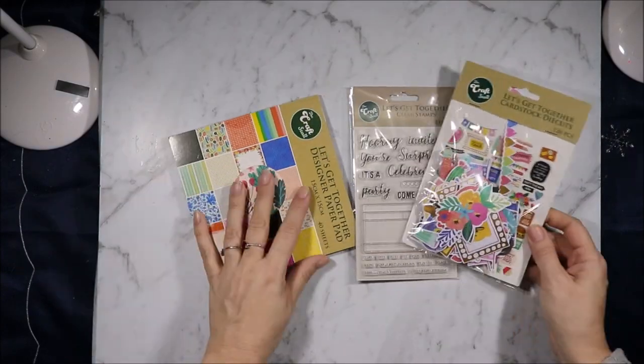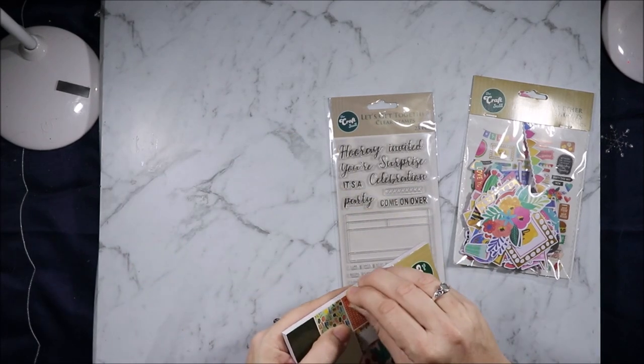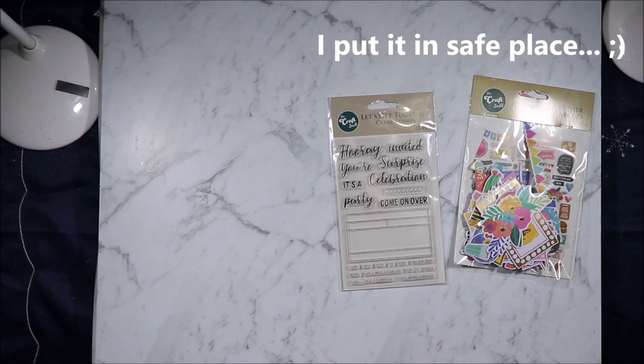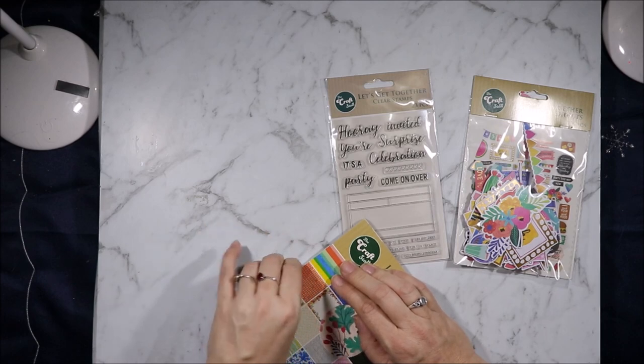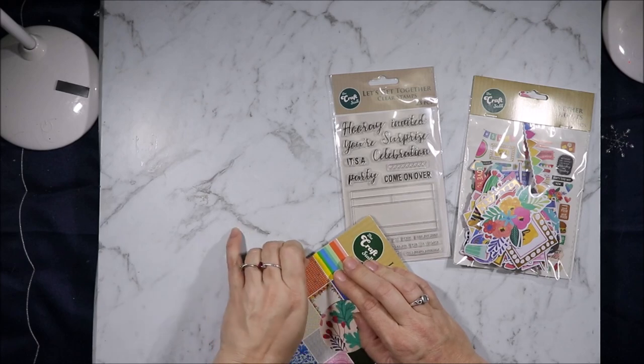The next collection is Let's Get Together. I could swear I bought the sticker book for this when I was in Sydney but I can't seem to find it. This was the collection that took me a while to find because I couldn't remember where I'd put it. Because it came out before the others I wanted to make sure I included it. My Reject Shop still has plenty of this, so I'm sure most people will still be able to get it.